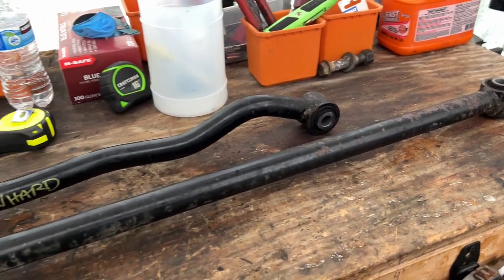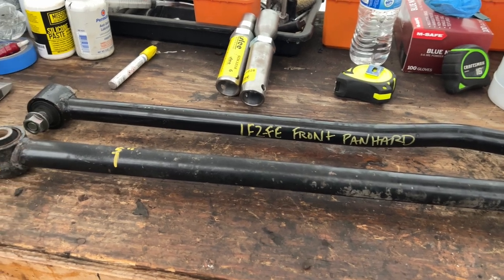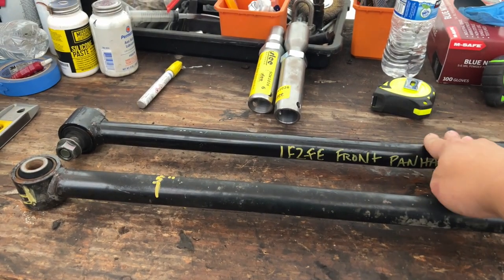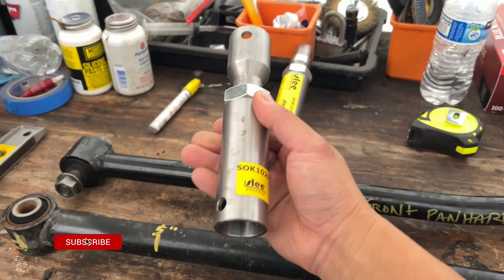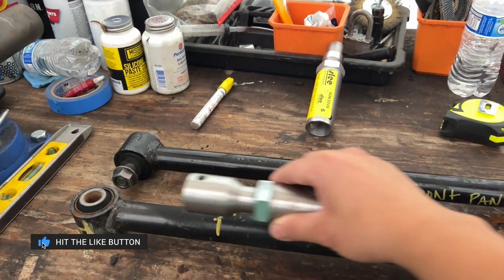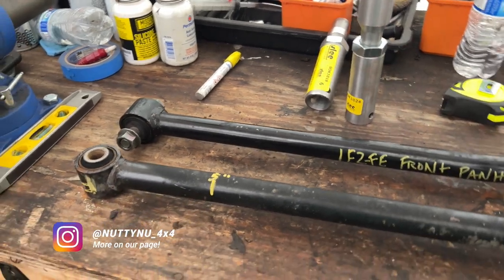Today we're doing a modification on the Toyota Land Cruiser 80 Series panhard bars. These are the factory stock rear bar and the front panhard bar. We are going to be adding the Slee Off-Road adjusters, so that you can adjust your panhard bar shorter, or in this case we're most likely going to extend it. You have to do this when you install a lift that's over 3 inches or more.